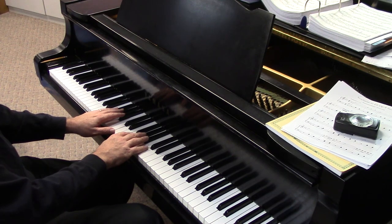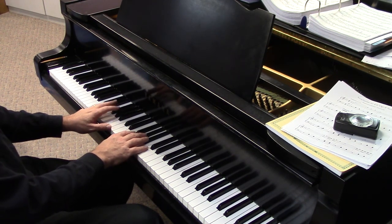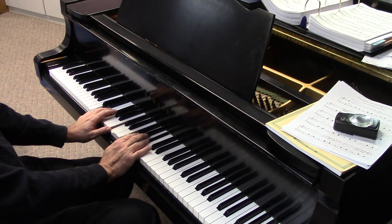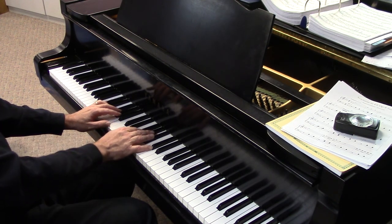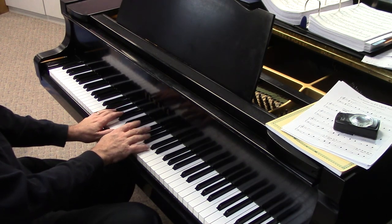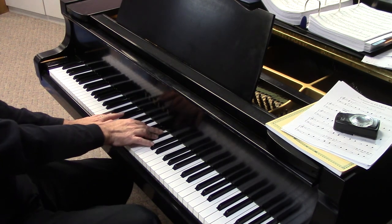Let's find the thirteenths. Here's D7 flat 13. D-flat seven, thirteen. Here's the fifth. Here's E — that's the eleventh. And here's F — that's the minor eleven.